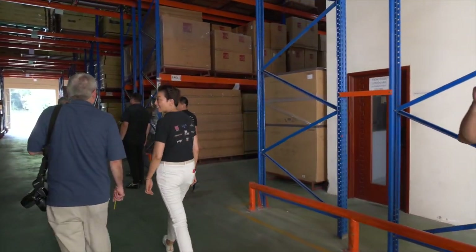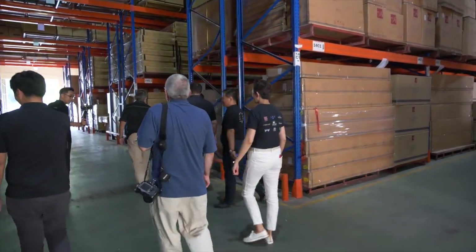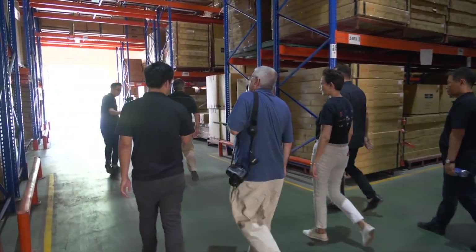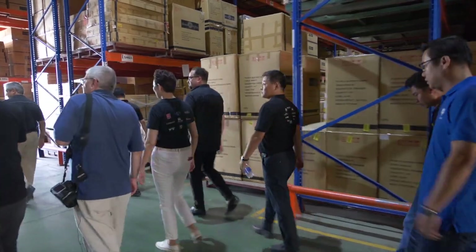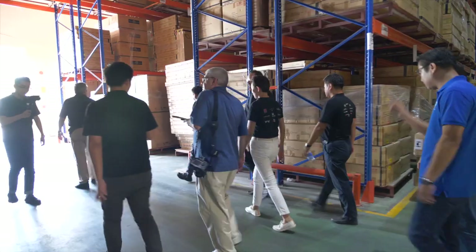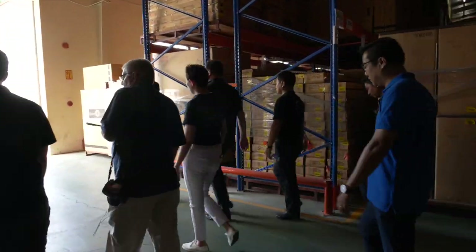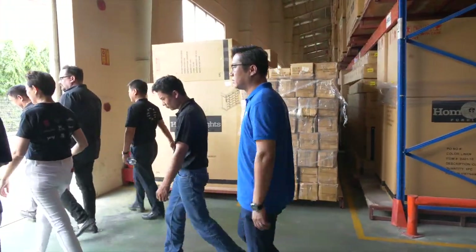This is all humidity-controlled. This is a work-in-progress warehouse, not a staging warehouse. We're not exactly building inventory — almost everything is ready to ship. When it comes to staging, items stay here roughly two to three weeks maximum.